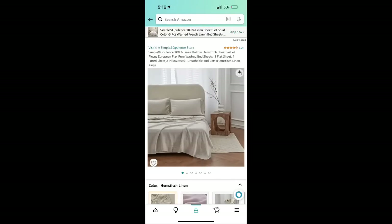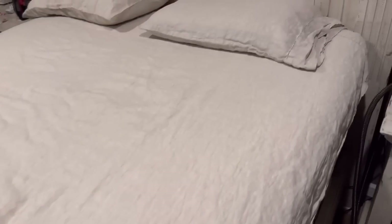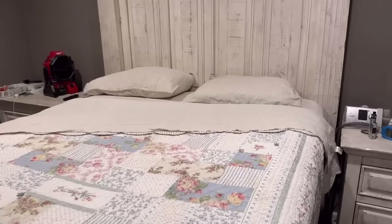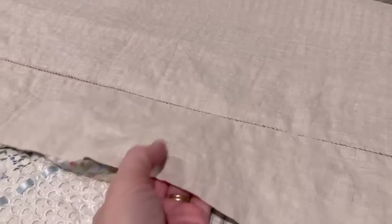Before we jump into the next DIY, I want to show you this beautiful sheet set that was sent to me by a company called Simple & Opulence. It is handmade, 100% Belgian linen, and it's totally breathable — it keeps you comfortable all night. When they reached out and asked me to give an honest opinion, I said sure. I wasn't sure I was going to like the way linen felt against my skin, but I really do like it. I picked this color that's almost like a burlap color and I'm in love with this hand-stitched embroidery on it. I'll leave a link for their product in the description box below.